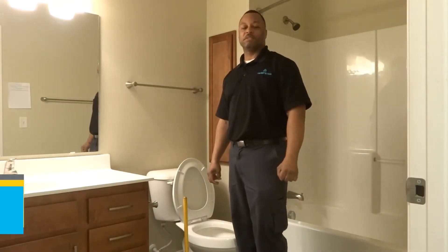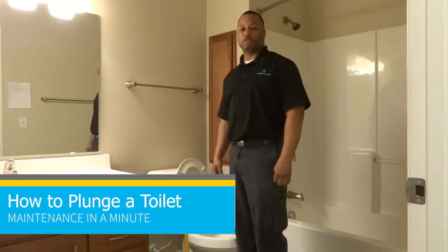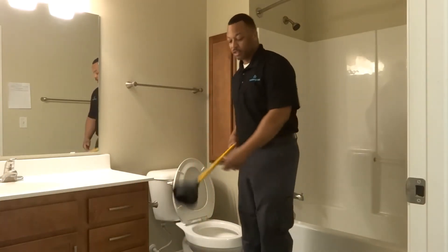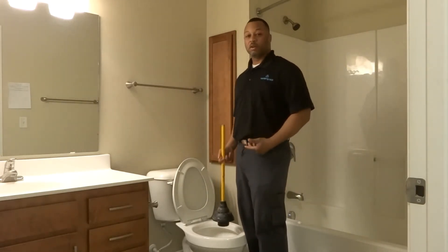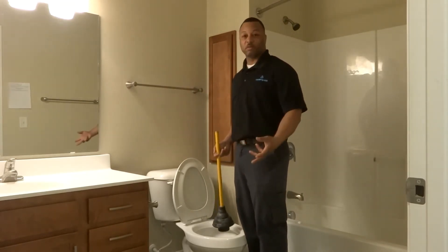Hello everyone and welcome to Center Space Maintenance in a Minute. Today we're going to be showing you how to plunge a toilet. The tool that you'll need is a plunger. If you come across your toilet clogged or overflowing, these simple steps should help you get through that.